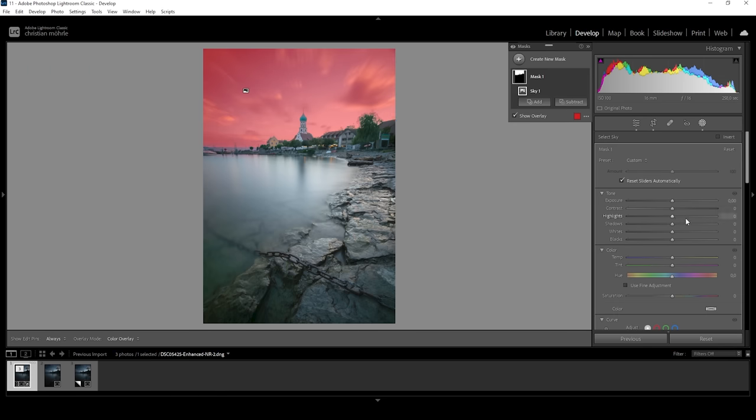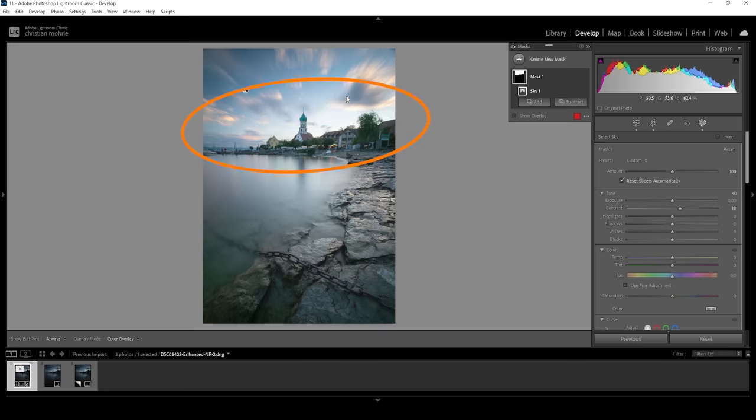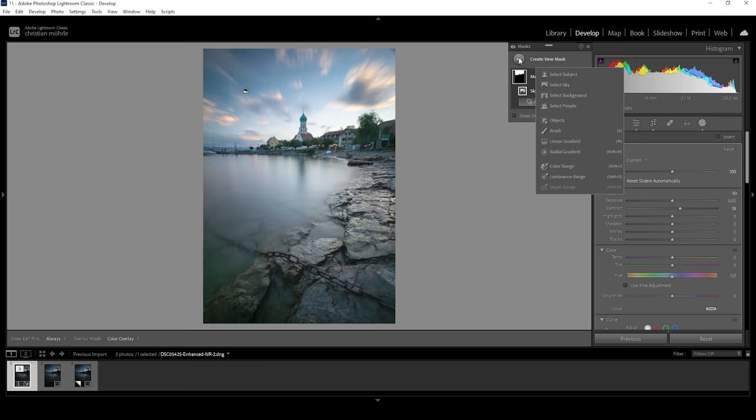What I want to do for the sky is to bring out a lot more contrast, so I'm going to increase the slider first. And from here on, we can further tweak things. Now let's talk about Lightroom's hidden tool — the intersect feature. Let's say we want to add warmer color tones to this part of the sky without affecting the buildings in the foreground. This is a very tricky selection, but making use of the intersect tool will make this a lot easier.